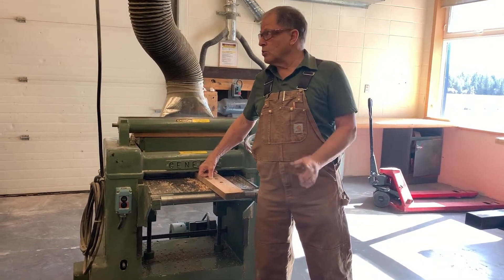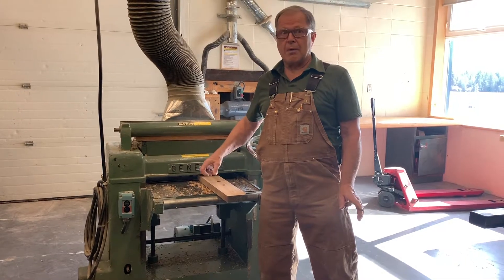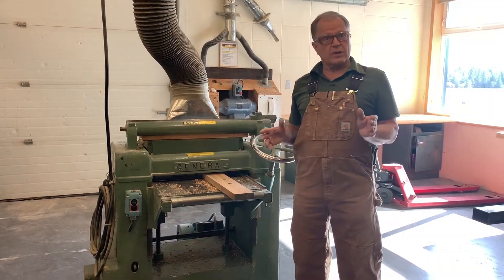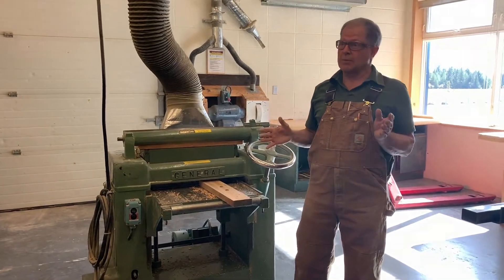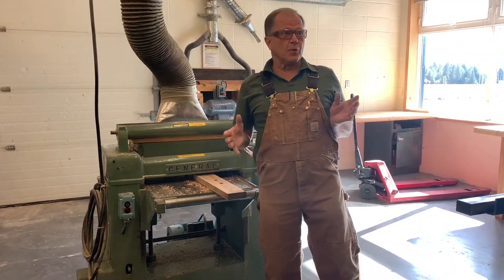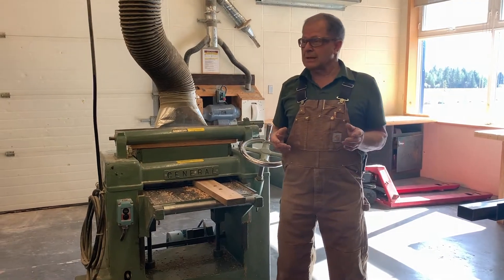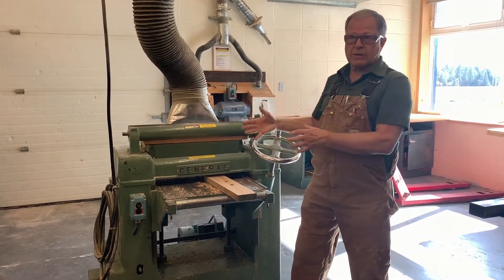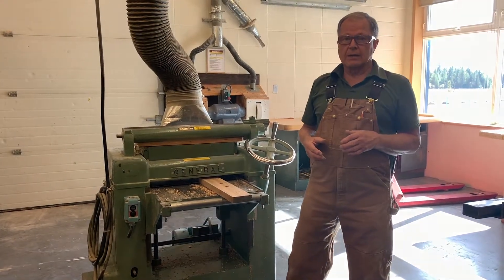I've got a true story of how I saved a kid's life. This happened about 30 or 40 years ago when I was a beginning teacher. We were in a different room, but we had a machine very similar to this one.